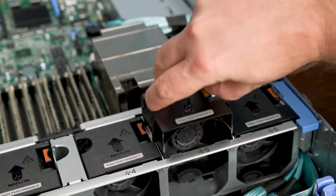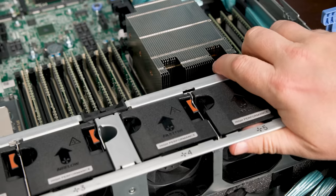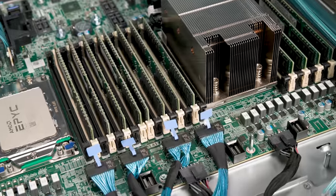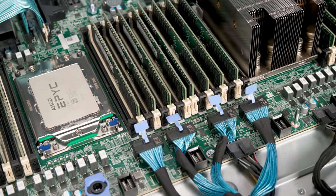Next, you're going to see a hot-swap fan partition. This partition is really cool because you can pull out the fans as they're hot-swap, but you can also pull out the entire partition. Pulling out that whole fan partition allows you to get into all the cabled access, which makes it really easy to service. This is an absolutely great design by Dell.